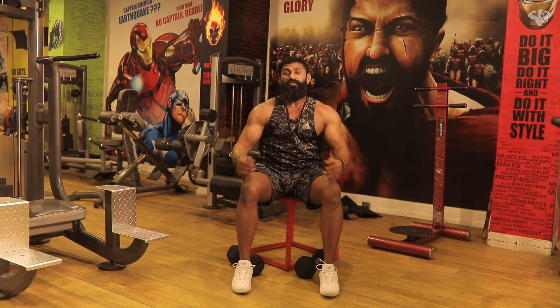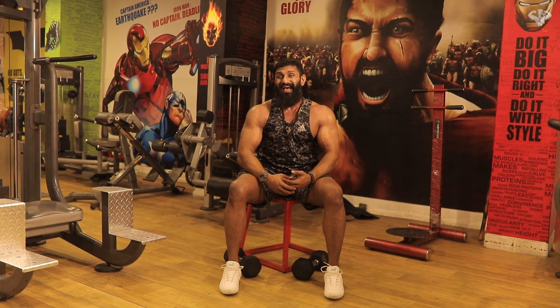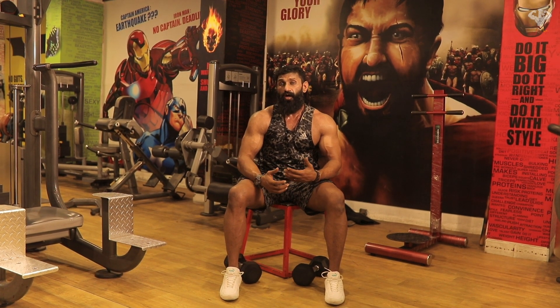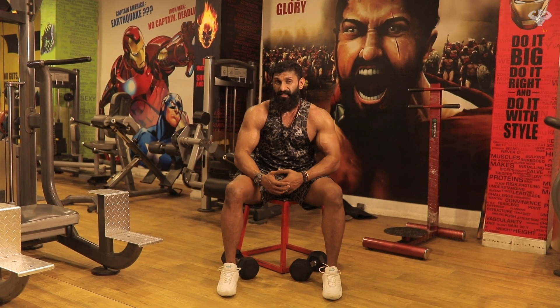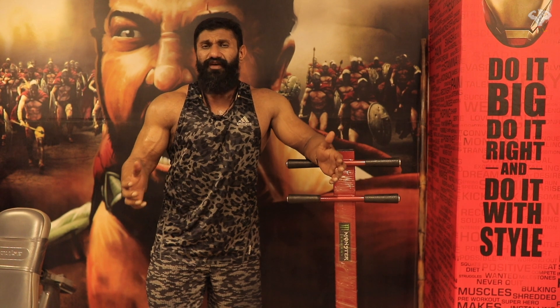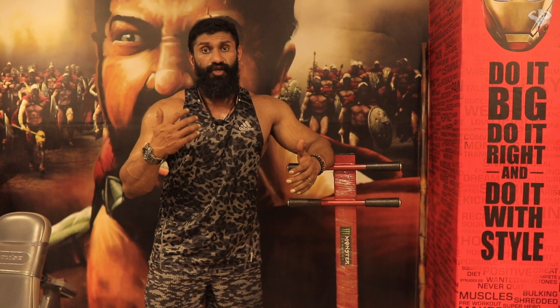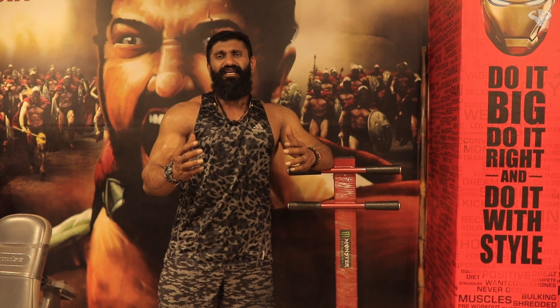When you're using a dumbbell press, make sure you lift challenging weights for a rep range between 8 and 10 so that you can stimulate maximum growth. I've always been saying that muscles don't count weight, but the rep range is just an indication of how much load you're supposed to use so that you can stimulate the appropriate fiber.